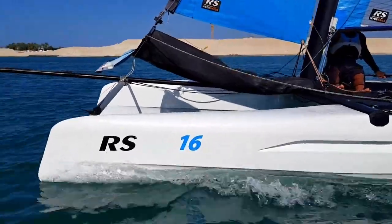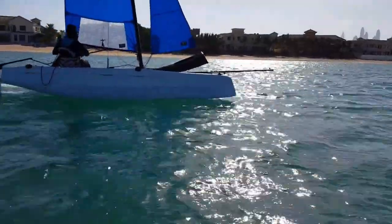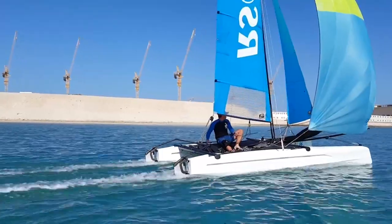The Cat 14 is more aimed at kids whereas the Cat 16 is more of an adult boat. The top speed of the Cat 16 is about 17 to 18 knots, so when you get it ripping it will get some good speeds.